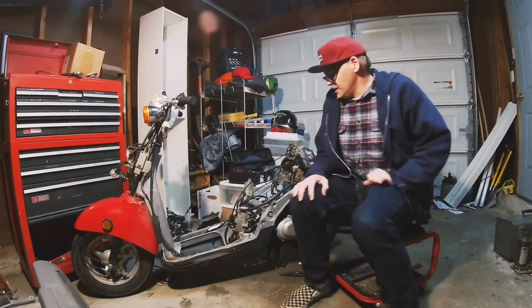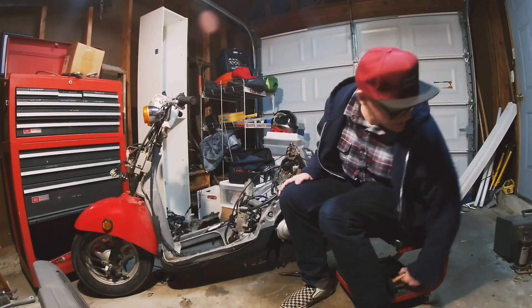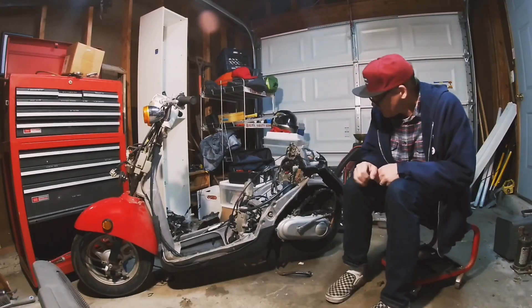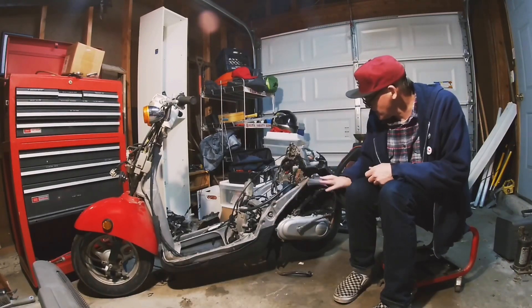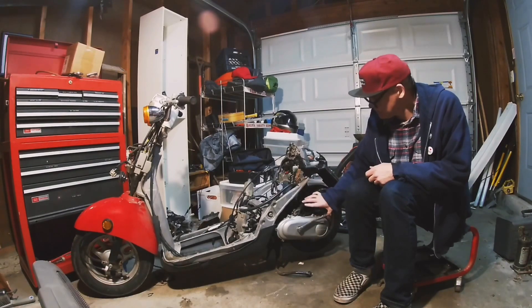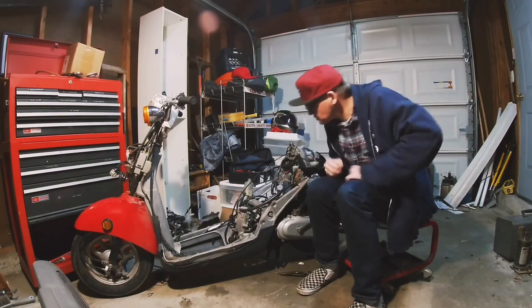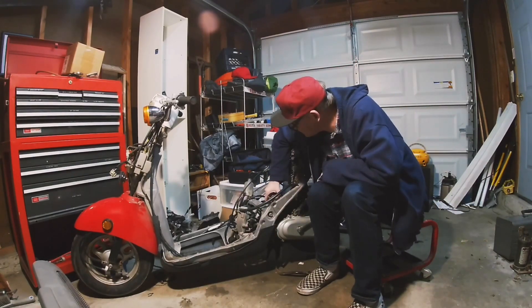All right, I gotta be honest, it's still cold as hell in here. This is technically part two. We're at the point where we need to get to the carb, and I'm gonna see about saving the air box for just a minute here. I'm also curious what jets are in there.